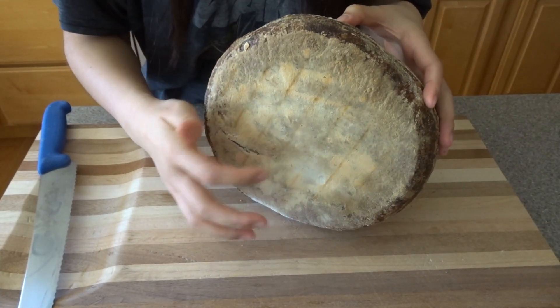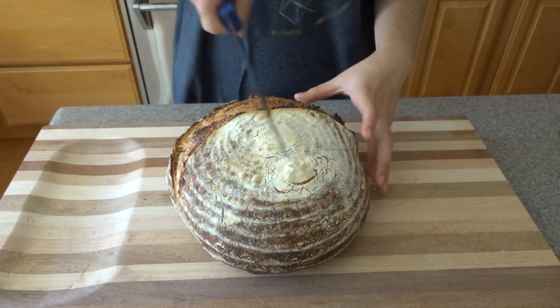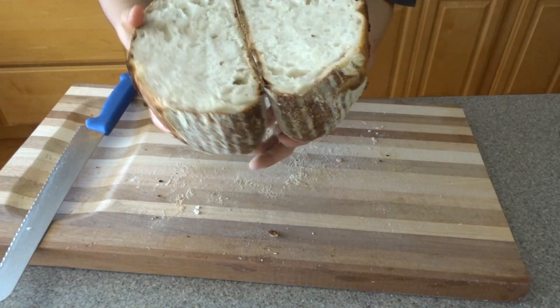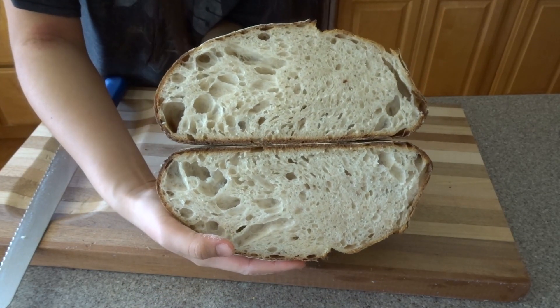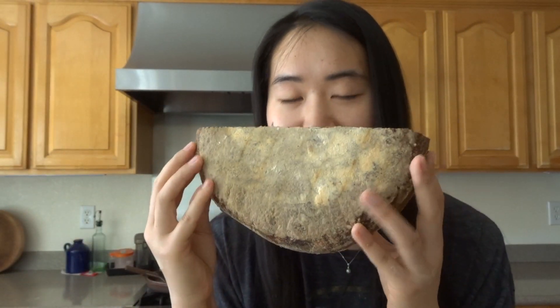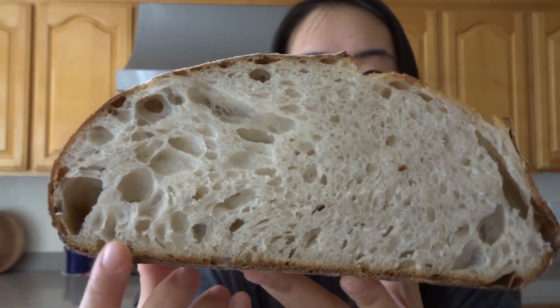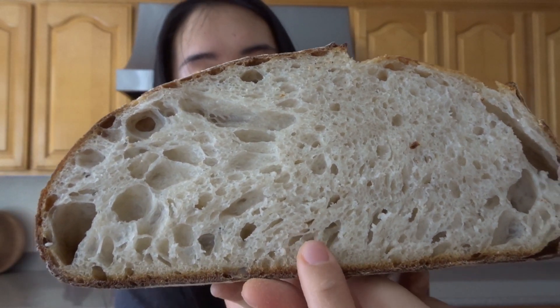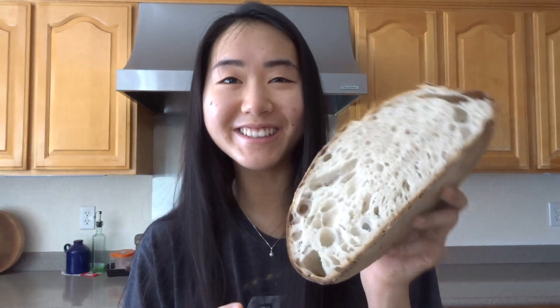You can also test if it's ready by tapping the bottom — it should sound hollow. Get your bread knife and here we go. It still looks so nice — I let it cool for an hour and it's still pretty well set. You can see there are some bigger holes and some smaller holes, but they're well-developed, so I think it's pretty good. If you wanted a more even crumb, you'd press out a lot of the big bubbles and you'd have developed but smaller holes. Yeah, this looks and smells so good — I hope you can recreate this!